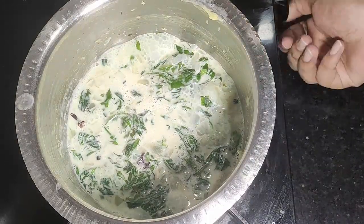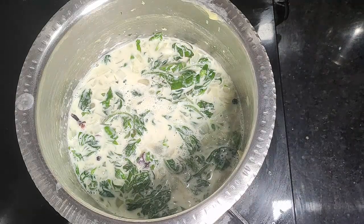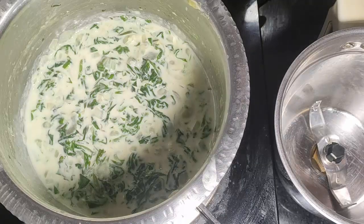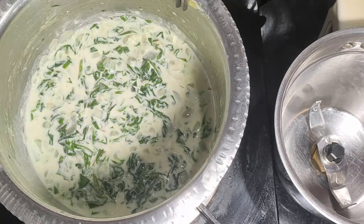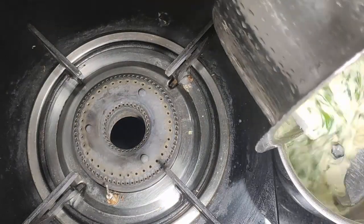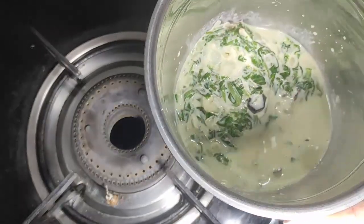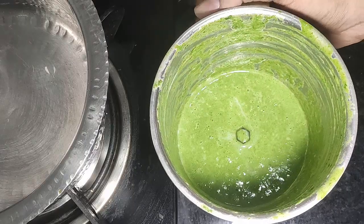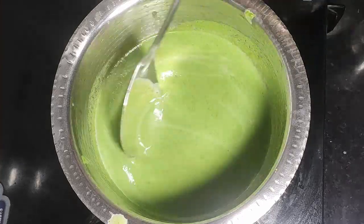We add gas and finish the material. Now we will blend the mixture — I will put it into the mixer again.